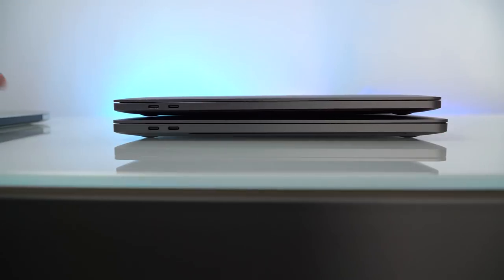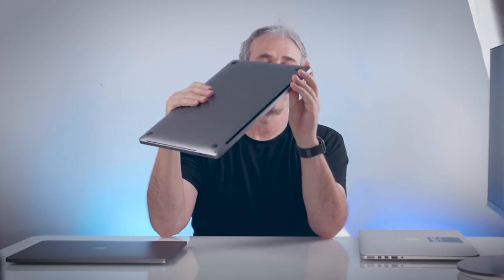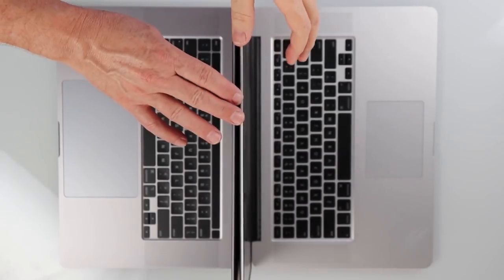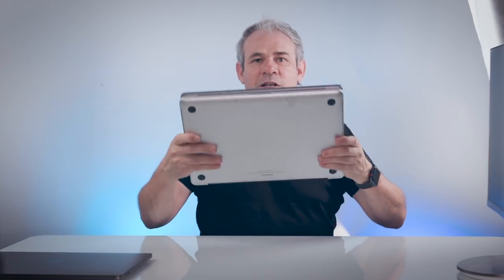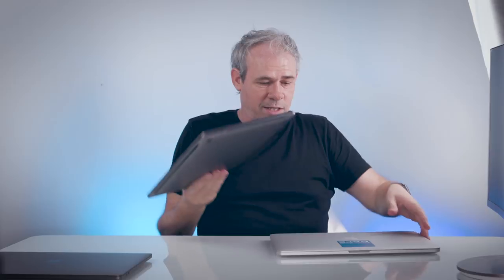Comparing the size to the previous model, it's a little bigger. Looking at the height too, it's slightly different. The ports are the same — four Thunderbolt 3 ports, also USB-C, two on each side, and a headphone jack. Interestingly, comparing it to the 2015 MacBook Pro that I really liked, the 16-inch 2019 is almost identical in footprint and dimensions.